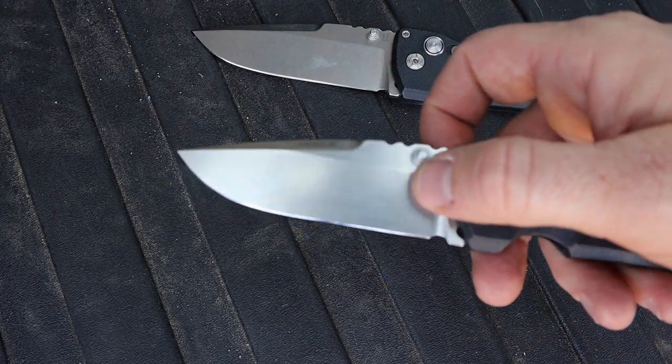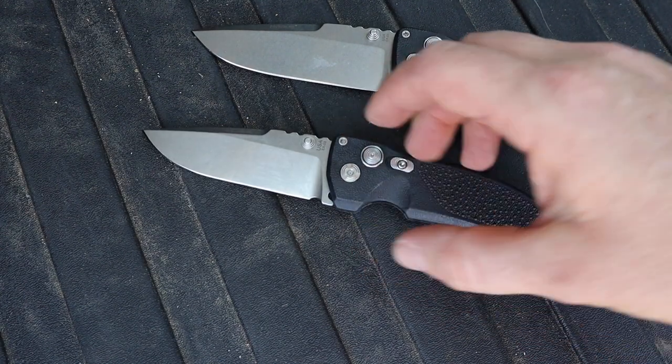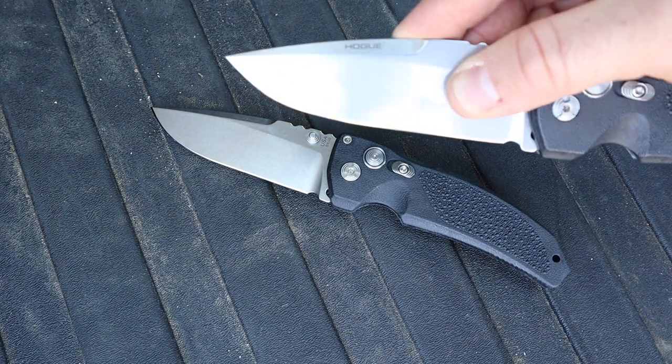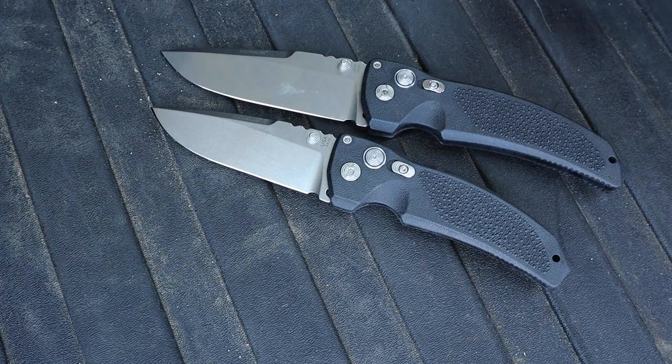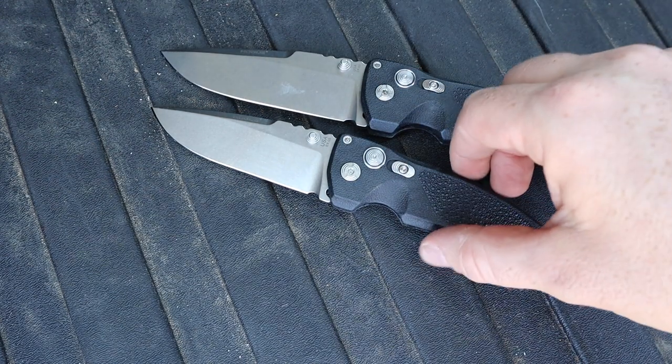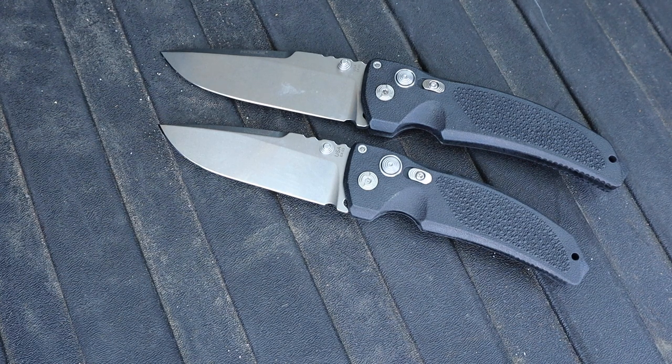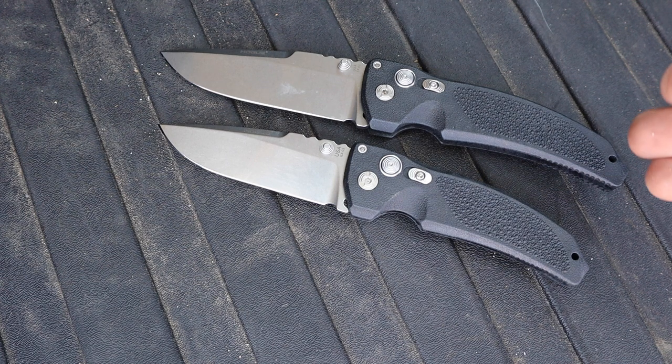You can still get a lot of EDC tasks done even though it's a little on the thick side. It has a high saber grind going about three-fourths of the way up the blade on both knives, giving strength plus good task performance. There's a nice swedge on both, giving good precision on the tip, with a nice belly — kind of a classic clipped-out drop point. Aesthetics matter, and this thing looks good on the heavier-duty side.